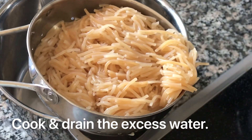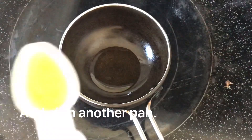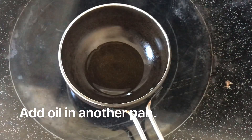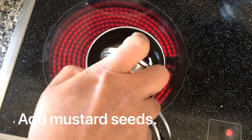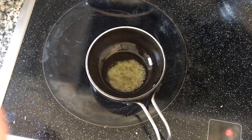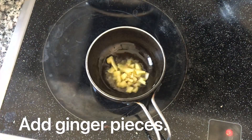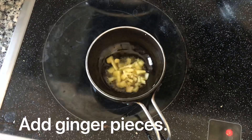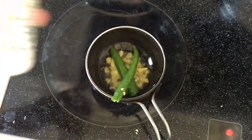Here we are cleaning the rice and putting it into a separate pan. Use ginger — cut it into small pieces. I have two green chilies.